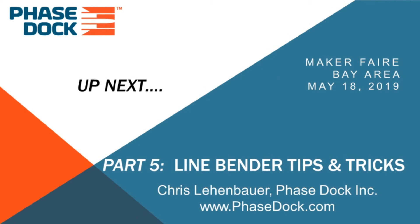That concludes our examination of the program logic for the controller. Stay tuned for our final chapter in this saga, when we'll look at tips and tricks to help with line bending and other potential applications of this system. Thank you very much for watching.